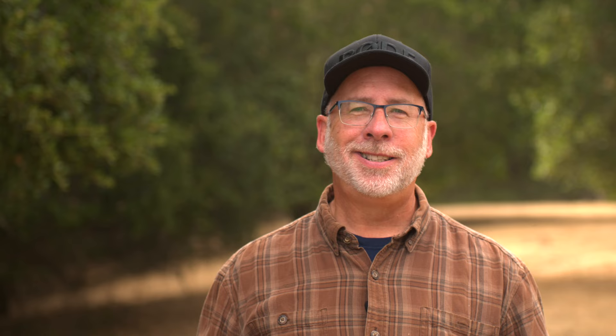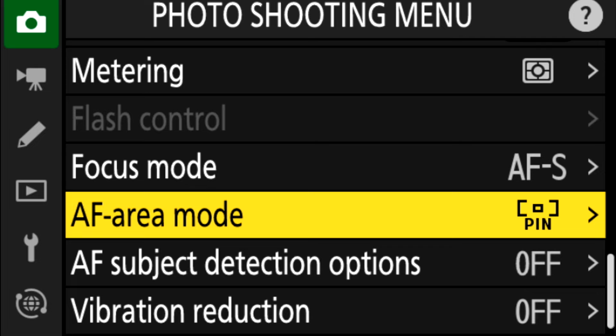So here's the lowdown on area modes. To start with, there's pinpoint mode. This gives you the exact location of your focus point, which is really cool. When you have an accurate focus, the tiny little box turns green.